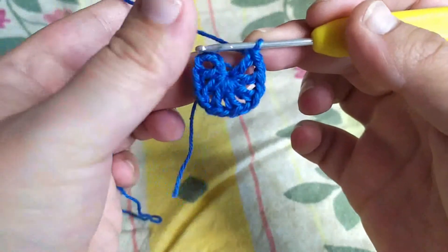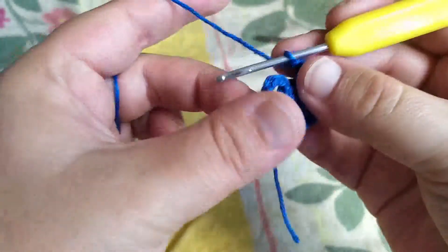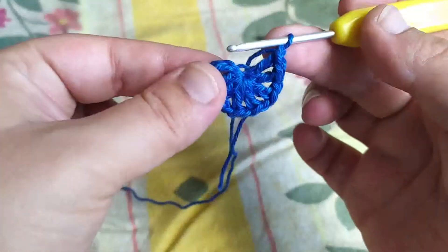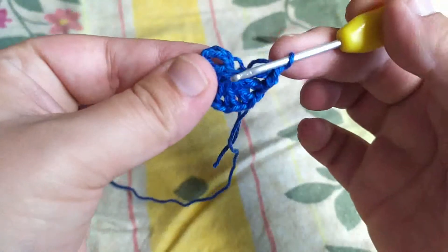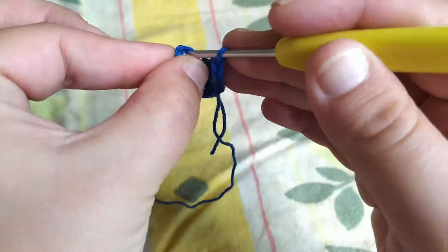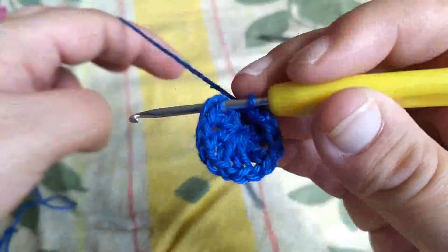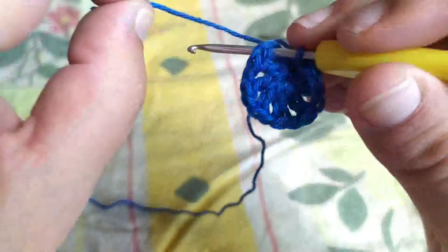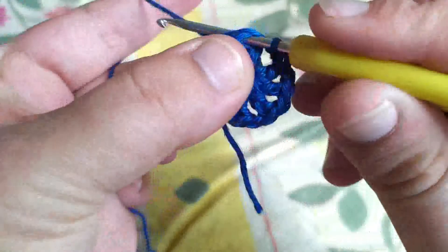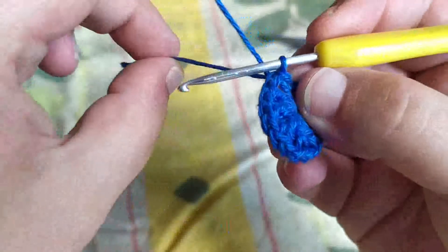Pour fermer, on fait juste une maille en l'air. Ce fil-là, on va le coincer au fur et à mesure : dans les trois mailles de départ, on fait une maille coulée, on glisse son crochet dans la maille et on fait la maille coulée. Le fil est ainsi coincé à l'arrière.